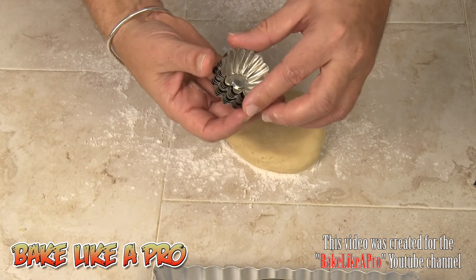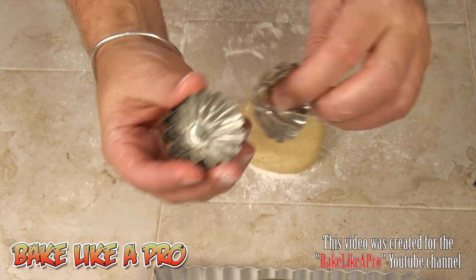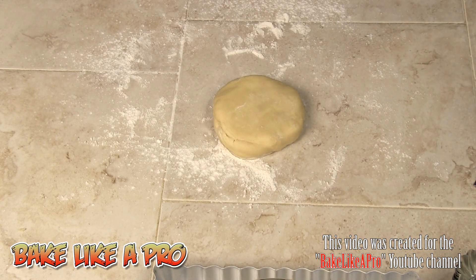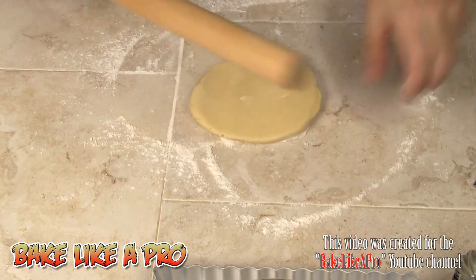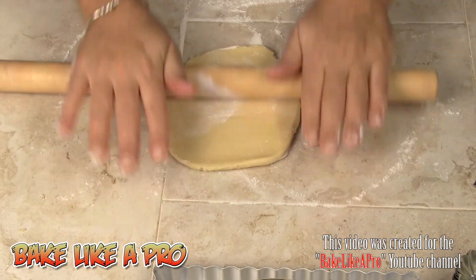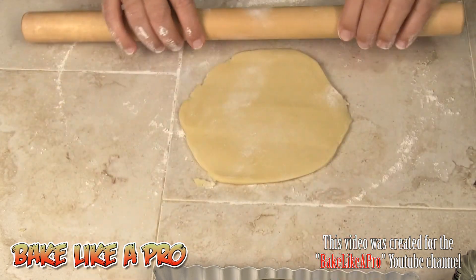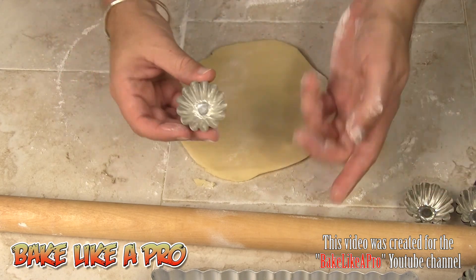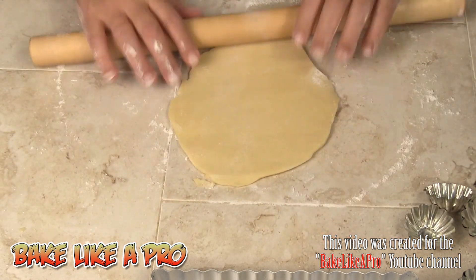These tarts are really one bite, maybe two maximum. I've got about nine of them. First I'll roll out my dough. Since these shells are so small, there are different ways to get your dough in: you can roll it out and cut little circles, or you can make little balls of dough and squeeze the dough into the shell. I'll show you both ways. Let me get it a little thinner and nice and even.